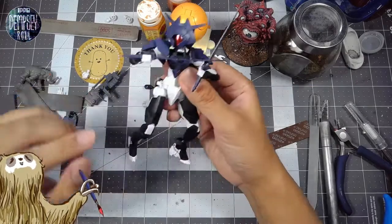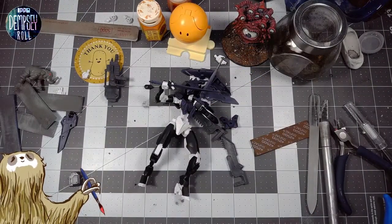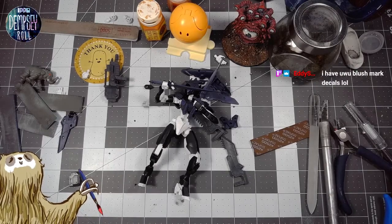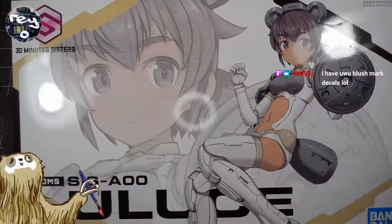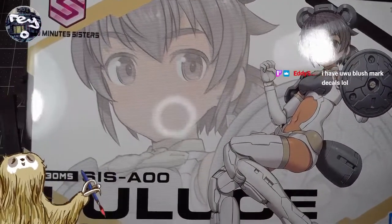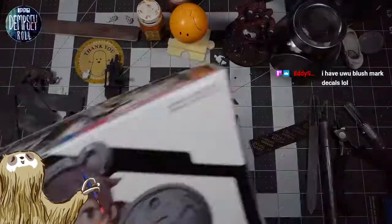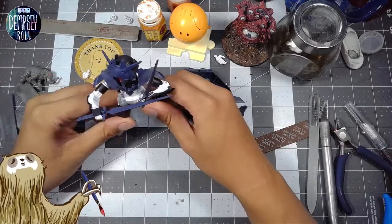So there's the Spinatia Fencer Type, and the plan is to then combine it with this — the 30 Minute Sister Lelouse — in some fashion. I don't really know how I'm going to do that, but I kind of just want to try it out and see.